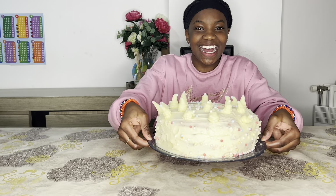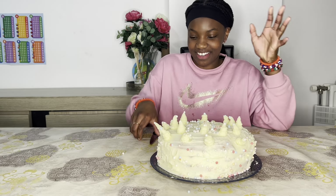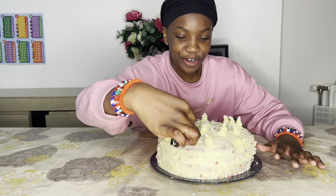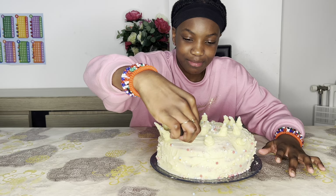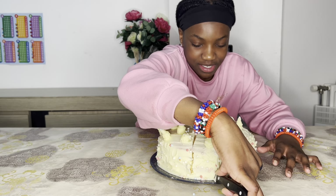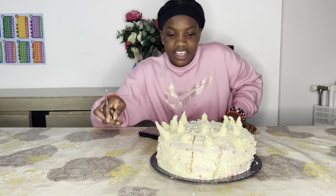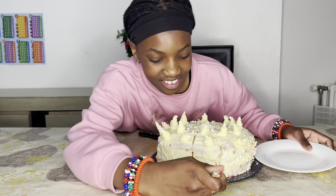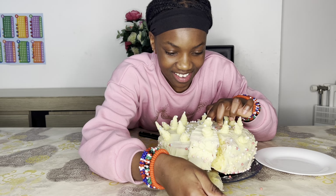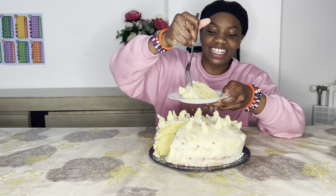Look at our cake — it's done and look how pretty it turned out! Now let's cut a piece. It's a little hard. I'm not going to take a big piece because I don't want too much. Come on, let's take a slice. Look at that — I got a slice of my cake! Now let's try this out.